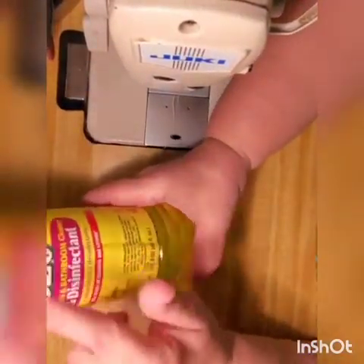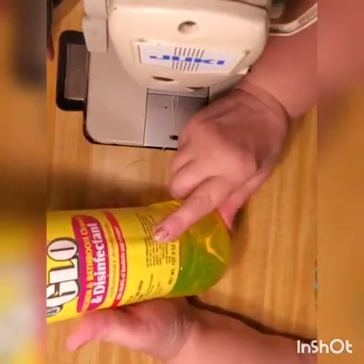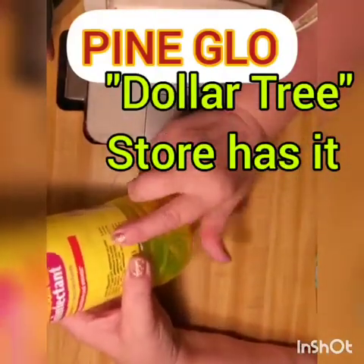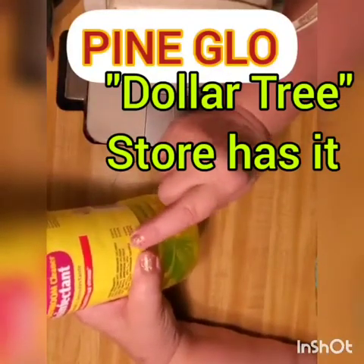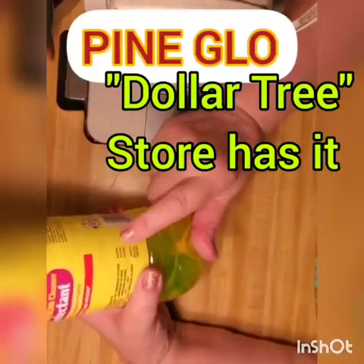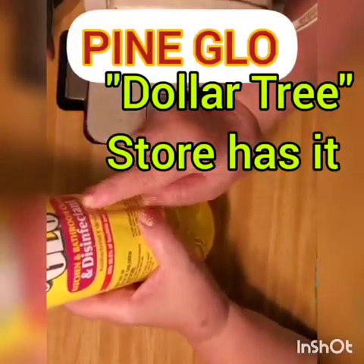Dollar Tree Pine Glo — a floor and kitchen cleaner. If you read the active ingredients, it contains ammonium chloride, different types of ammonium chloride. It's the same ingredient as the famous disinfectant Lysol. If you add up all the percentages, it's as good as Lysol — that's why it's called a disinfectant.